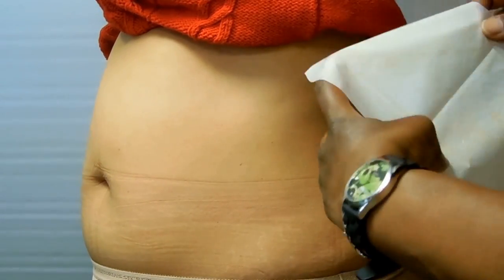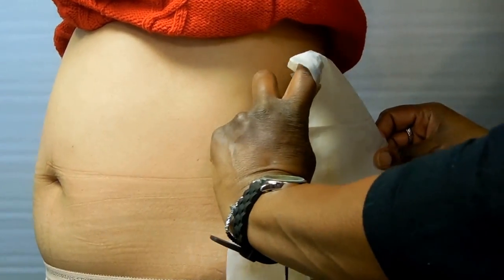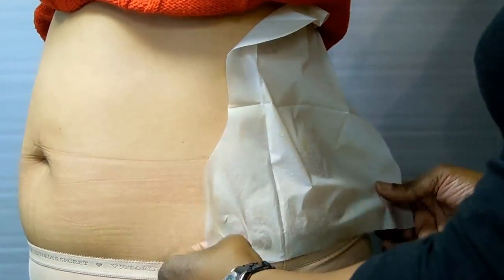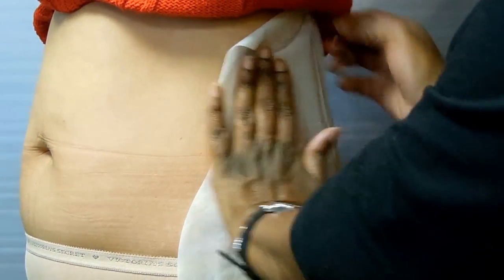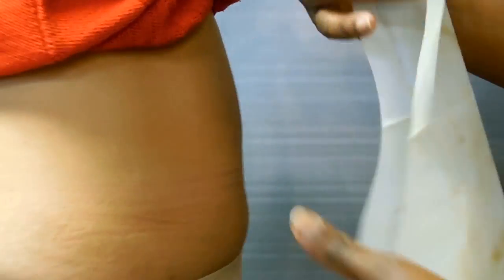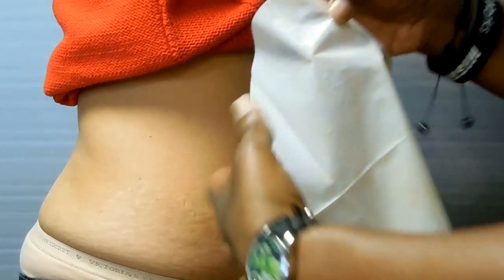Place one section of the wrap with the widest part facing down and cream side on the skin. Spread out the wrap to spread the cream more evenly. Now repeat these steps on the other side of the body.